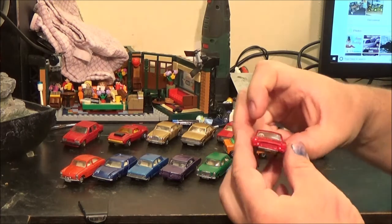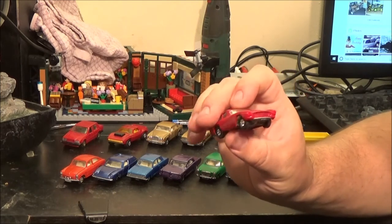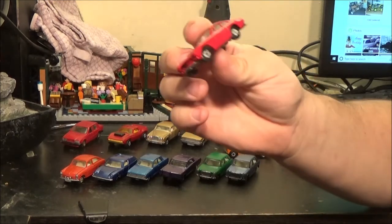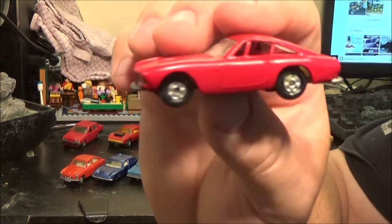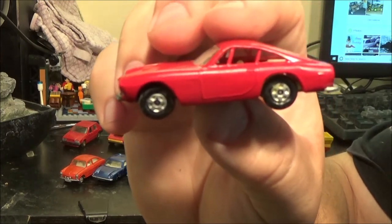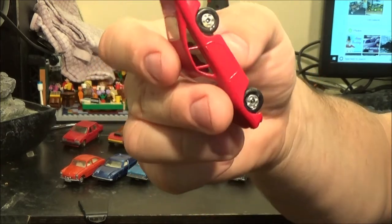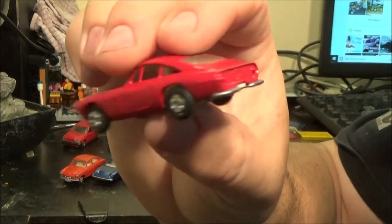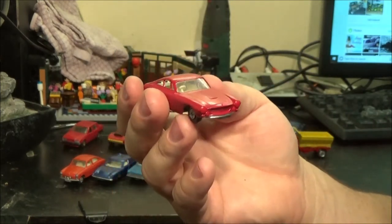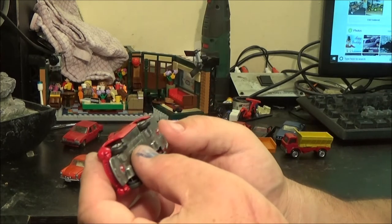The next one I did was this Ferrari Berlinetta, which was actually in my scrap box for some reason — it was missing the front pair of wheels, so I had to find a replacement pair. I also went over the bumpers and chromed those with my pen. It was red originally and I don't think it was actually far off from the original red. It does look quite nice — I'm actually really happy with that one.